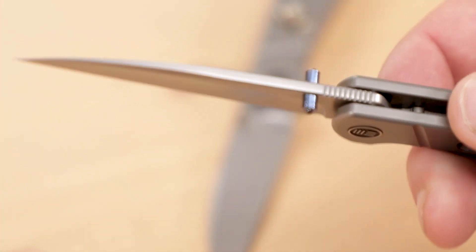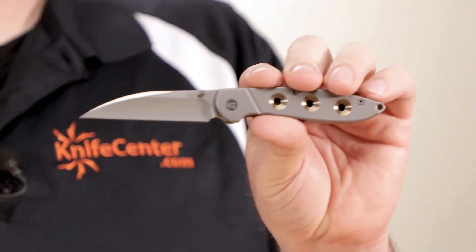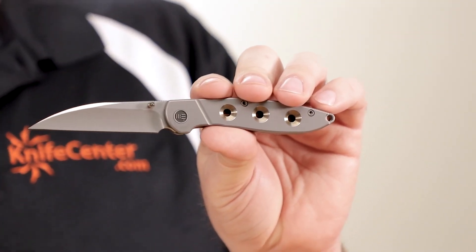The blade is a textbook wharncliffe shape, and it has a hollow grind with a long swedge. This is great for all the obstacles of modern life — it can pierce and cut aggressively. It's great for cutting down boxes, opening packages, blister packs, or envelopes, and it's especially useful for scoring or cutting through tough material on the draw stroke.